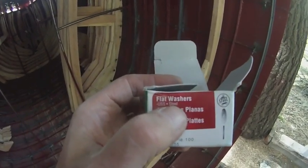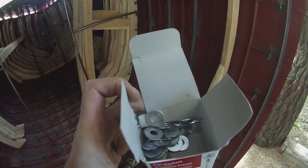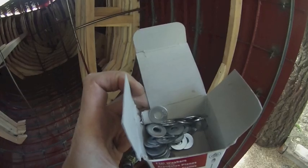These are steel washers with a coat of zinc on the outside I think, so I'll have to make sure I give them a good coat of paint.